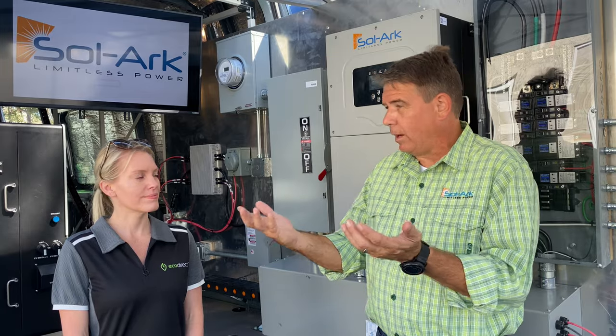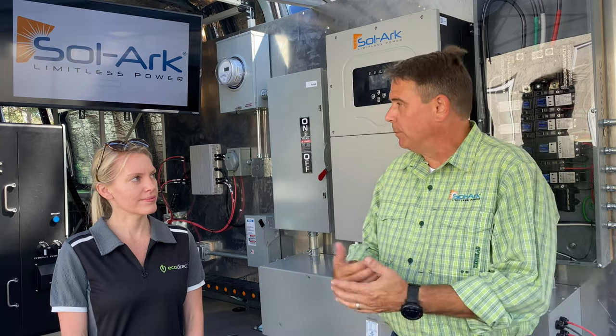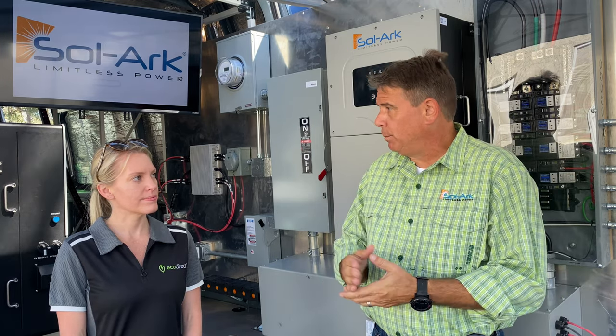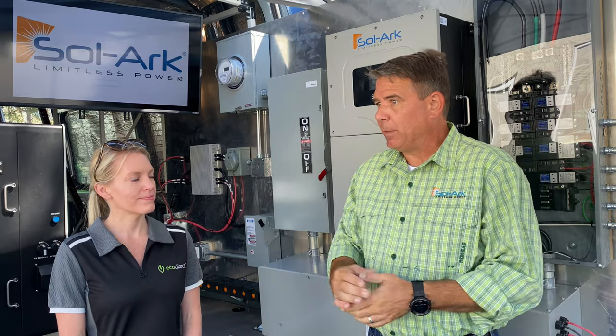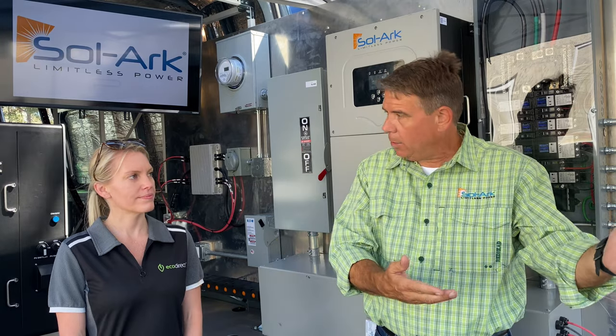Our EV charger is bi-directional, enabling V2G and V2H — vehicle to grid, vehicle to home, vehicle to wherever you want the electrons to go. The vehicle parked at your house could be used to power the house. If you have bi-directional capability, you can get those electrons out of the vehicle and into the home.